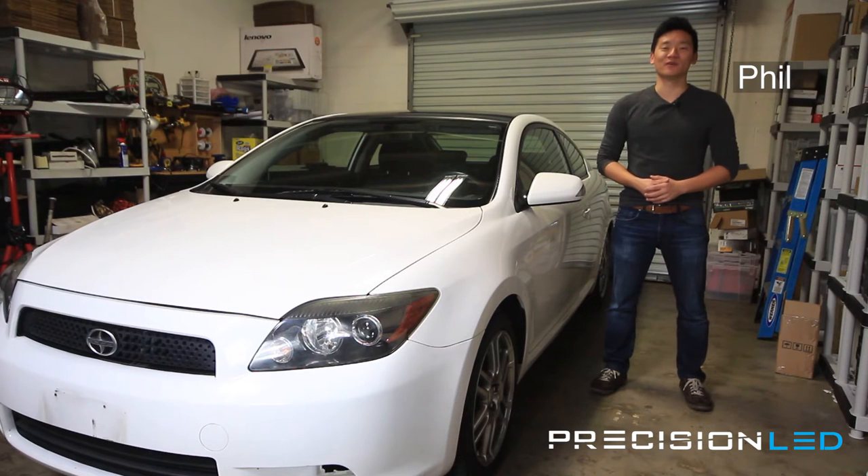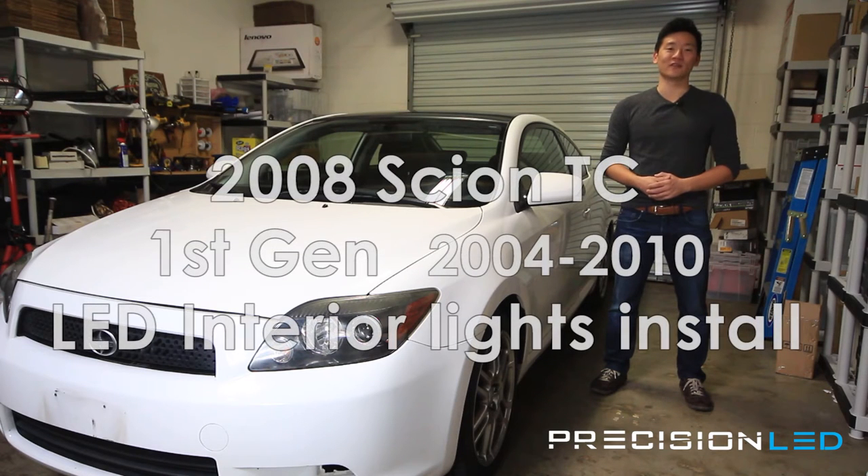What's happening everyone? My name is Phil with PrecisionLED.com and today we have a 2008 Scion TC we'll be installing LED interior lights on.